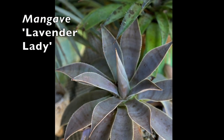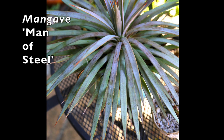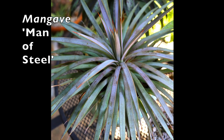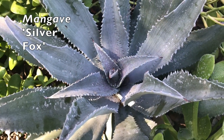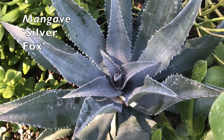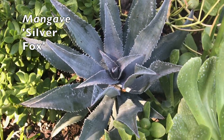This is Lavender Lady, and I planted it in that lavender pot. Man of Steel — you can see some of that stiff-leaved agave heritage in it. The speckling is characteristic of mangaves, so as I was going around the garden looking for these dozen plants, I was looking for speckles.